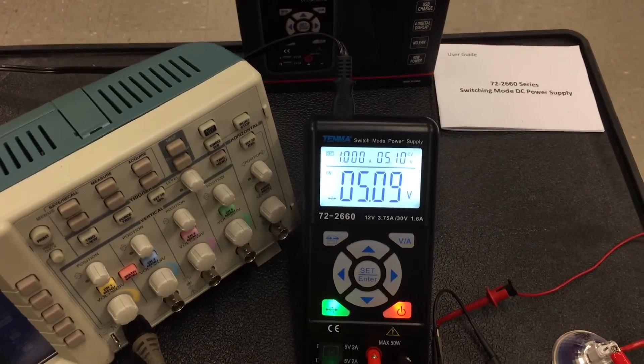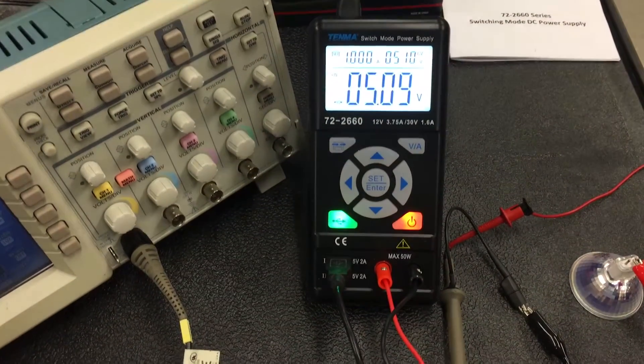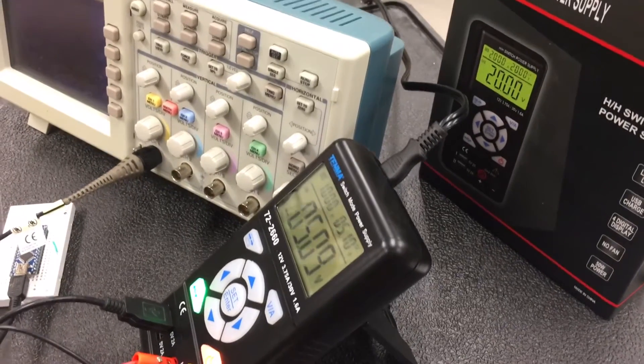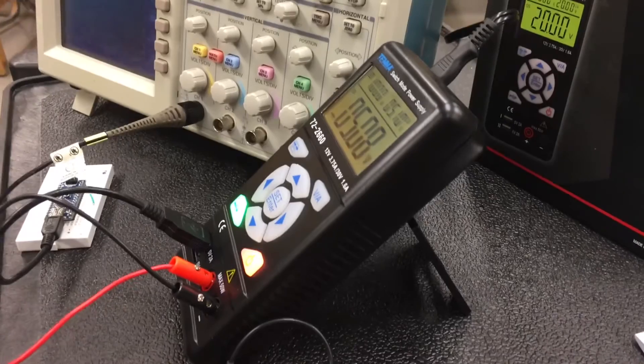Overall, not bad. It's a very inexpensive, small, and portable 50 watt supply. Great for constant voltage with a nice smooth output. Have a look at the description for where to purchase this. Thanks for watching.